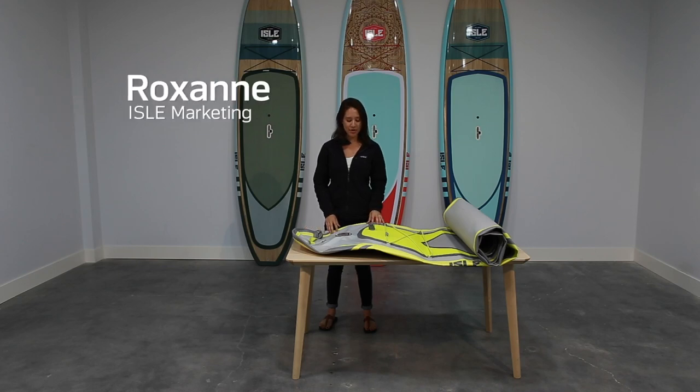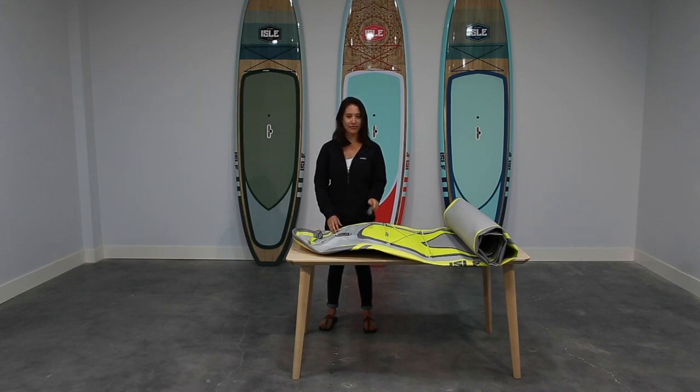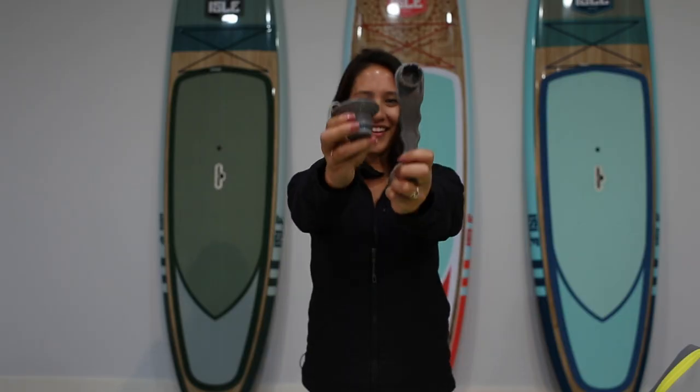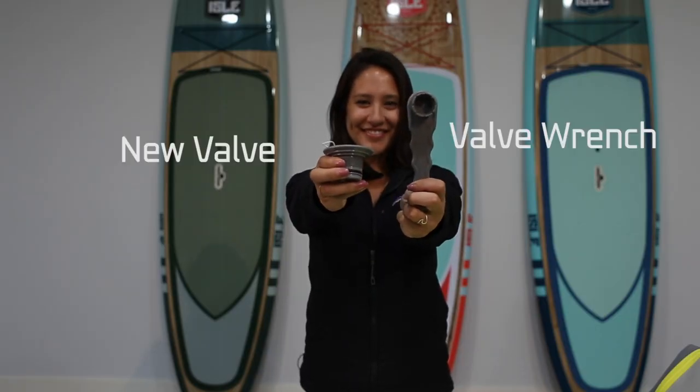Hi, I'm Roxy and today we're going to show you how to replace your valve using a valve wrench. You'll need two items: your valve wrench and a new valve.